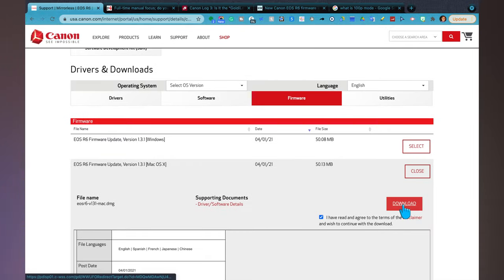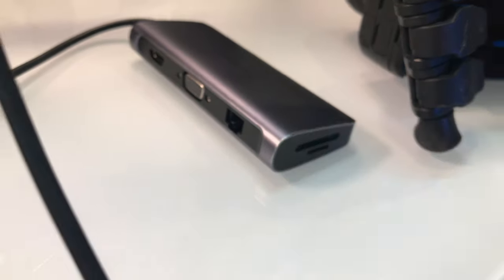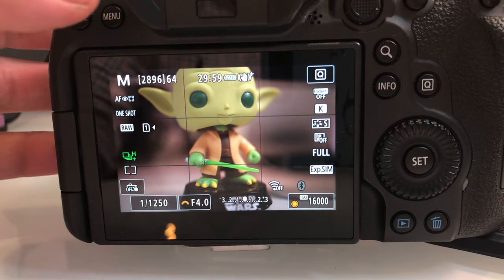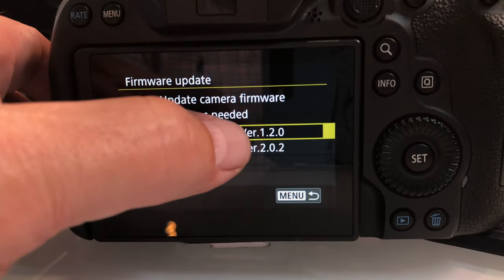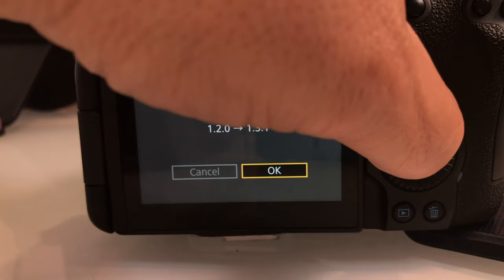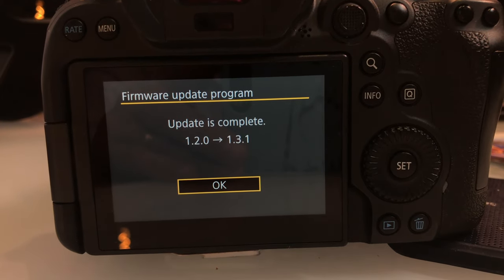I've done other firmware update videos on this channel, and just like before, you download the firmware onto your computer. From your computer, you push it onto an SD card, take the SD card and put it in your camera. Then you go to the wrench menu, which is the yellow menu. Go to page five on the Canon EOS R6 and scroll down to firmware. In the camera section, find the latest firmware on the camera, update it, and follow the instructions on the screen.